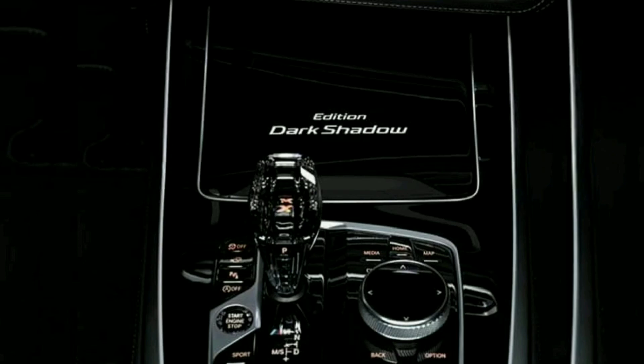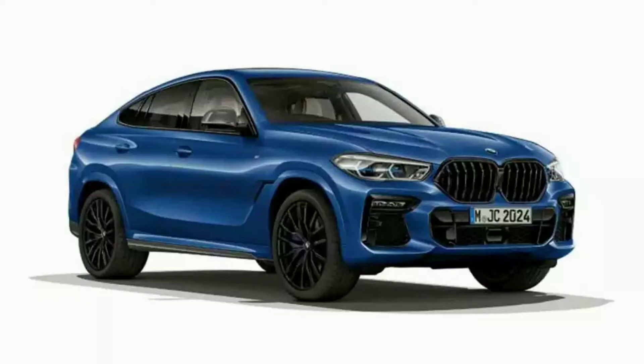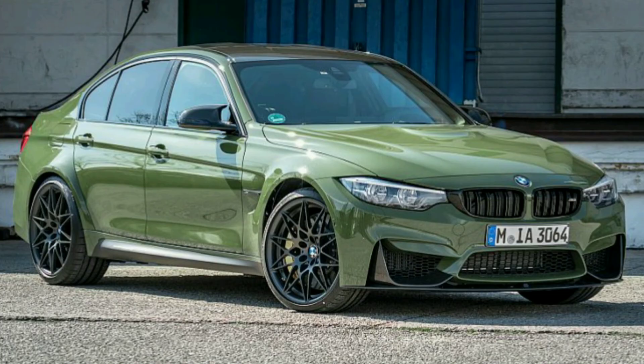The BMW X7 lineup includes the BMW X6, BMW X5, and BMW X5 Urban Green variants.